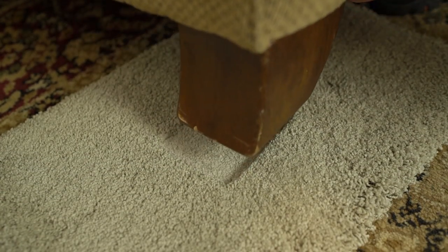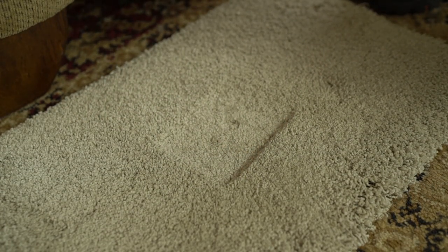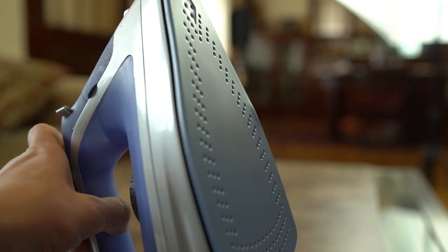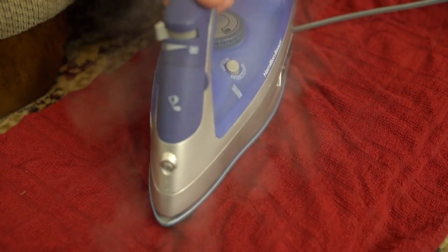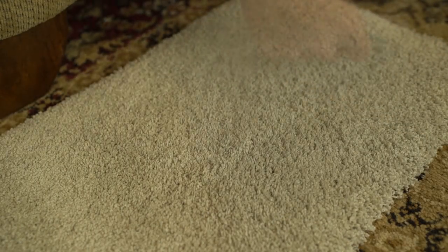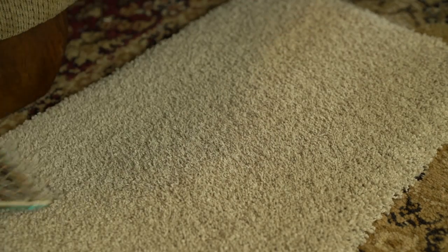Just like the iron pulled a dent out of wood, it can also help you with deep carpet impressions. These typically occur when you move heavy furniture that's been sitting there for a while. The solution is to lay a moist cloth right on top of the indentions and set your iron to steam mode. Press it down and move it quickly back and forth while pressing the steam button. You'll quickly find that the carpet is returning to its normal state. When that's done, grab a hard edge and run it over everything to finalize the look.